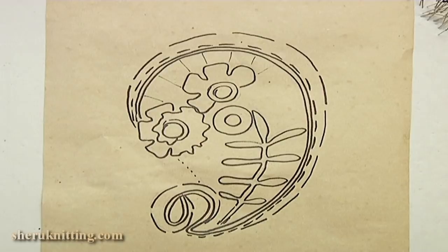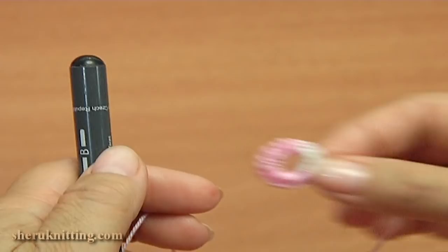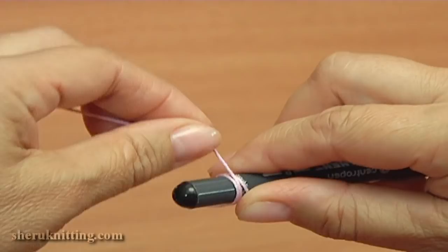I make a picture in real size and pin it on a mat. Begin the work from making the ring. For this I take a stitch marker and wrap the thread ten times.